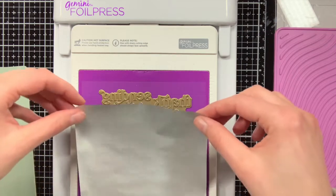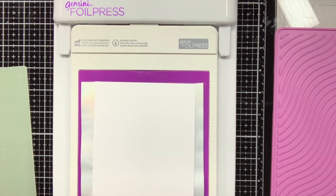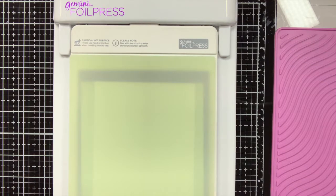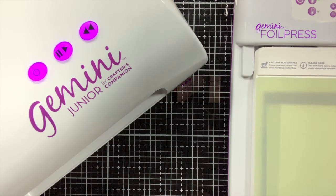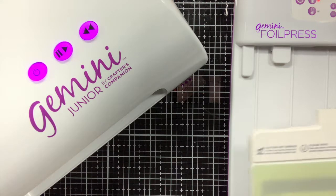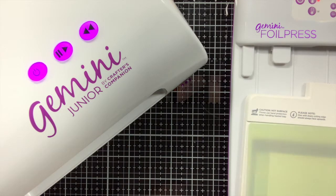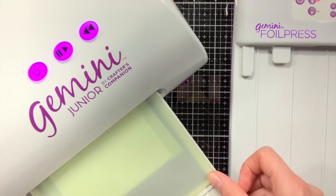Now let's do some foiling for the sentiment. I have the Perfect Sentiments foil plate from Pinkfresh Studio which I'm going to foil with prism foil from Spellbinders. For the Spellbinders foil I have found that you need to put it on the medium heat setting and not on the low one, because otherwise it will not foil — so your foil plate really needs to be nice and hot in order for it to work.